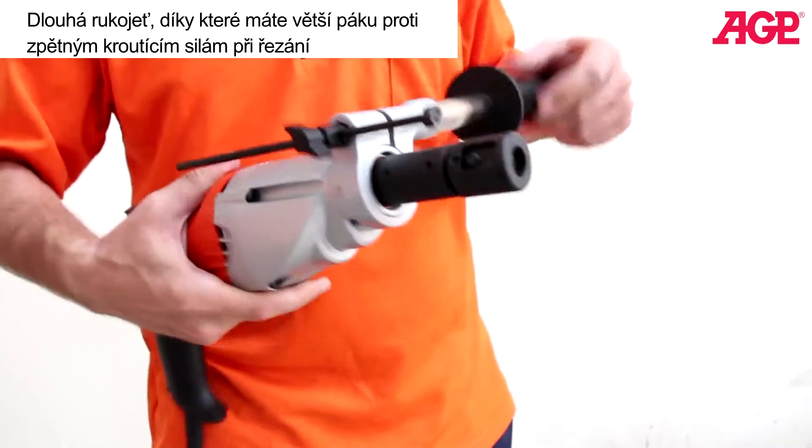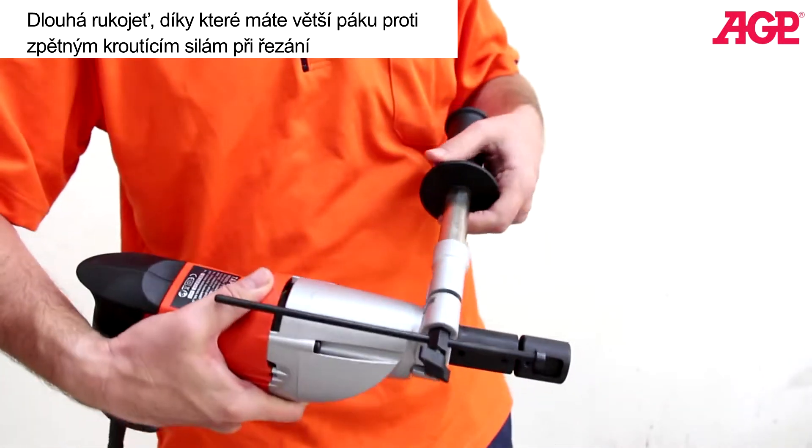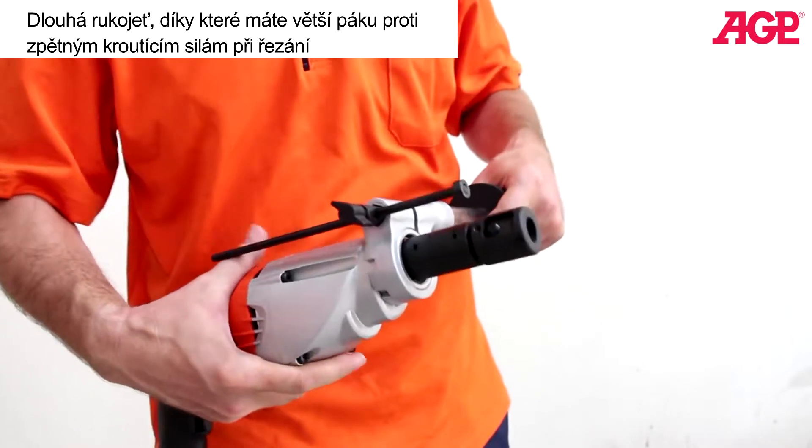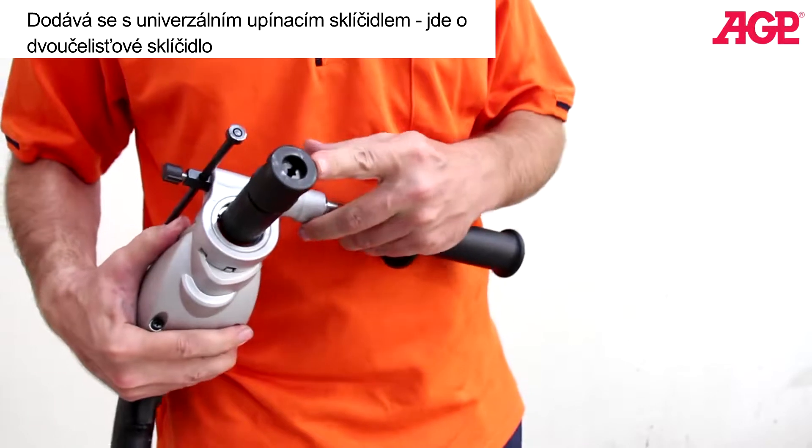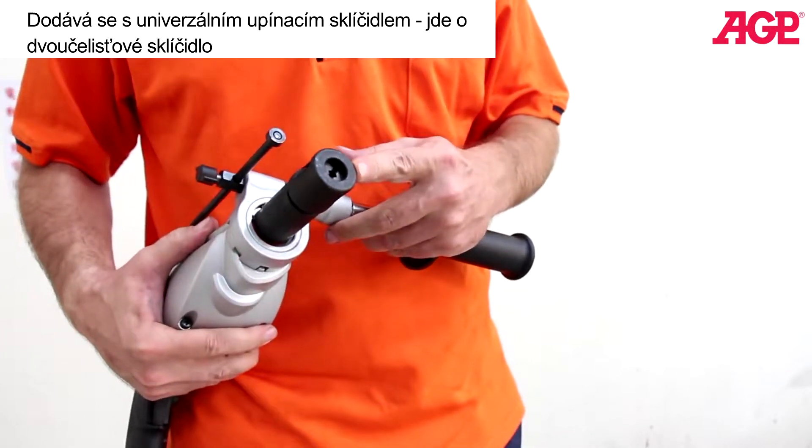It has a very long handle for good leverage for resisting the torque forces. And it comes with a universal tap chuck — this is a two-jaw chuck that keeps the tap centered.